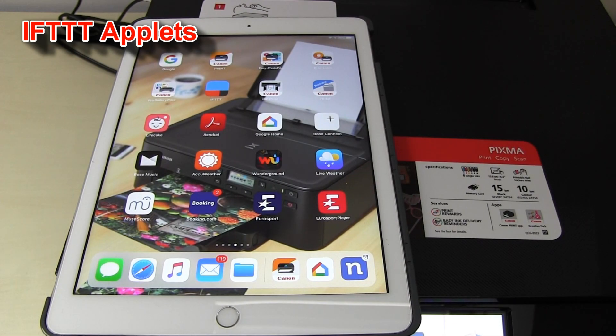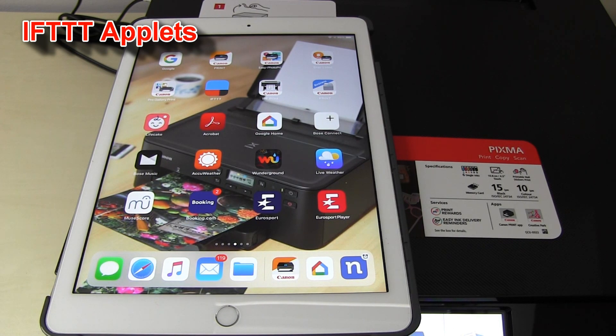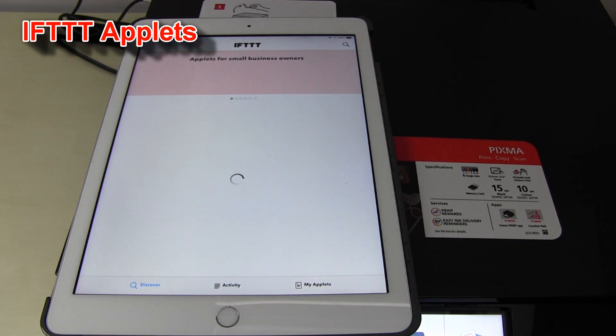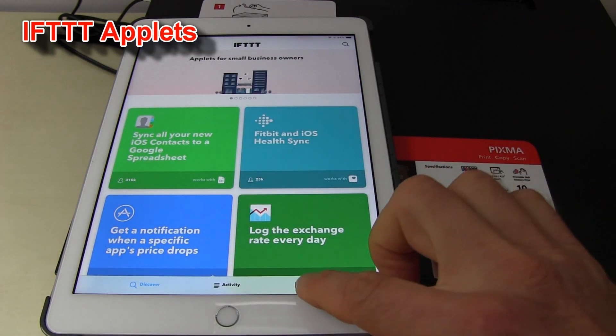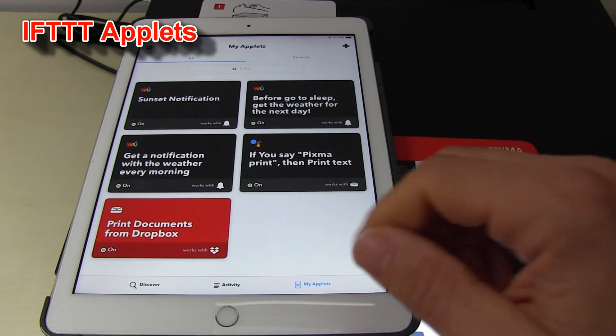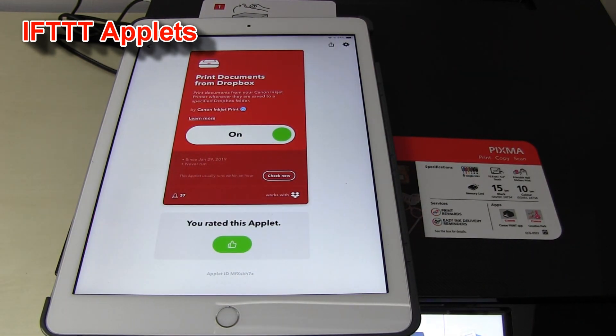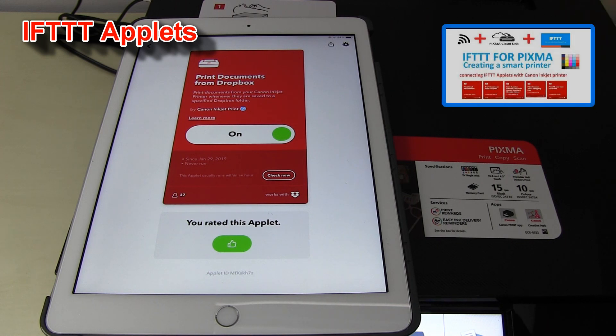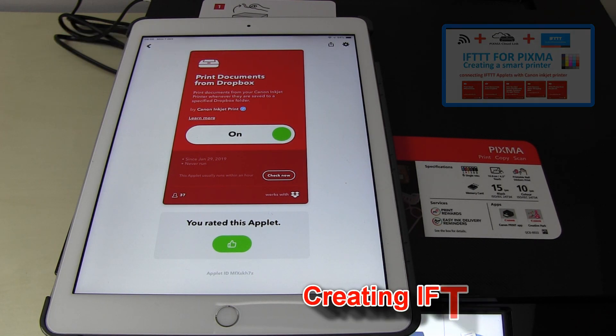You can link Pixma with other smart devices by using If This Then That (IFTTT) services. Pixma can print documents that you drop to Dropbox. This is just one example of how you can use these services. For more information, click the upper right corner of this screen for my step-by-step tutorial on IFTTT.